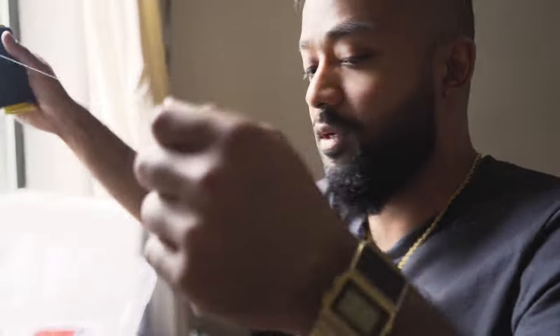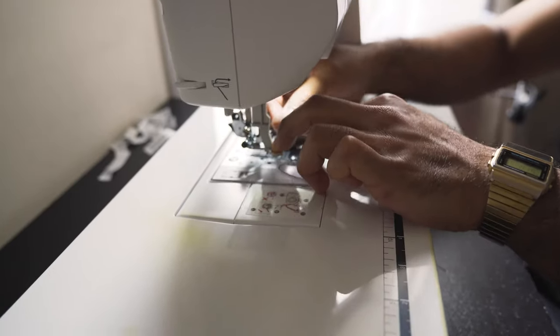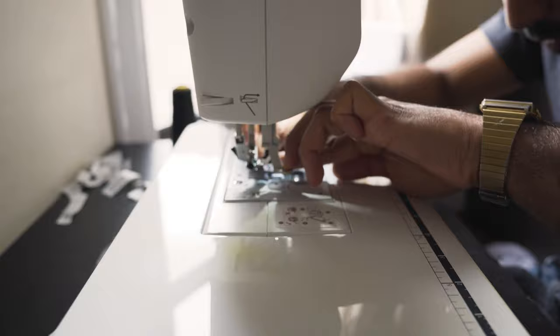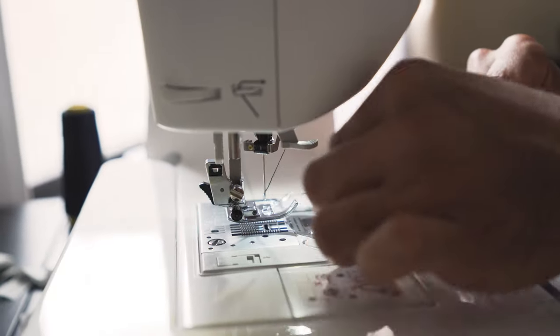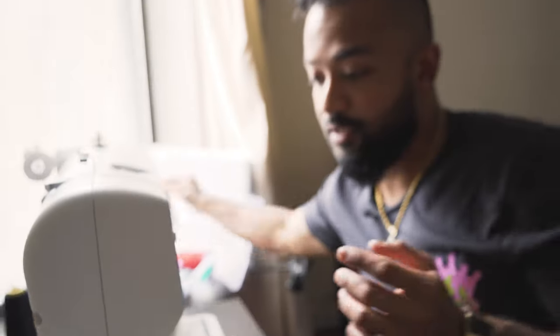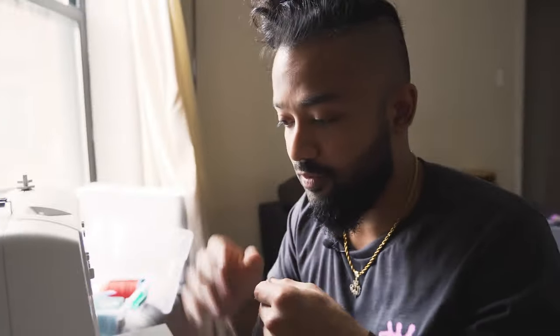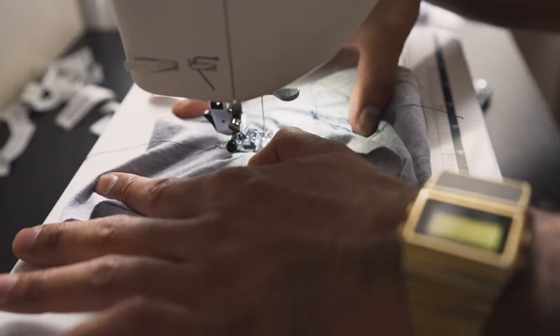Take the black thread — we're going to do a double black side — and put the thread right in the needle hole. Before you put anything under, I like to test to make sure I have the proper tension and adjustment.